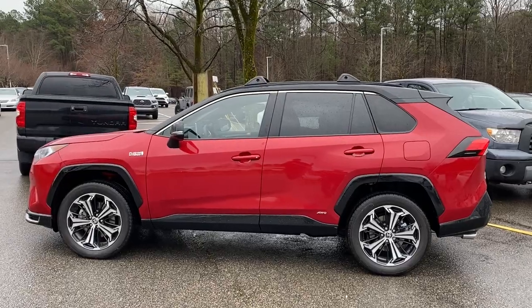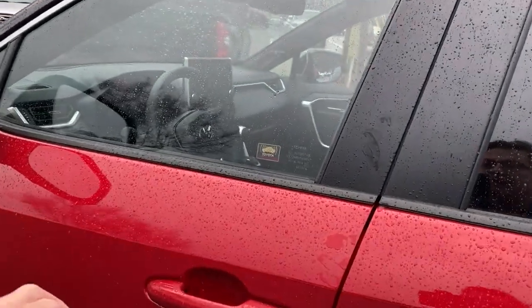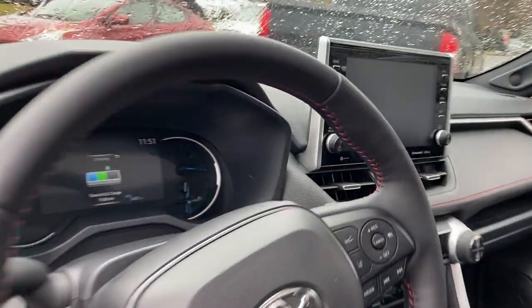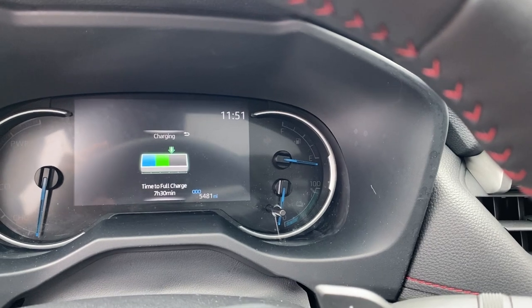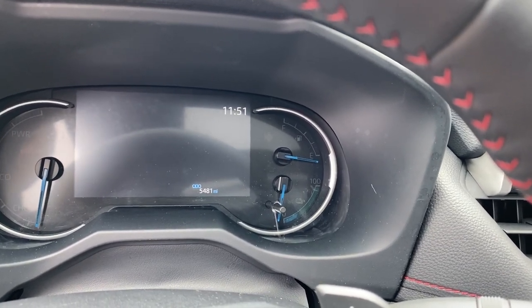The multi-information display can tell us some information. As soon as we get into our car, it's going to tell us how long until full charge because it's charging. Time to full charge: seven hours and thirty minutes. Very cool stuff.